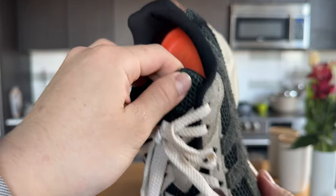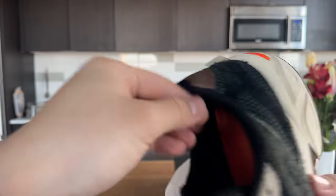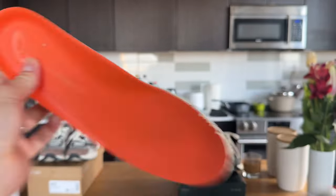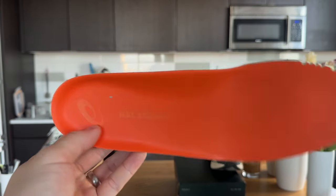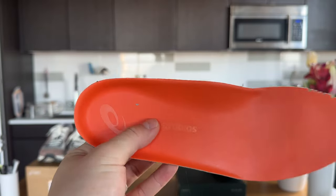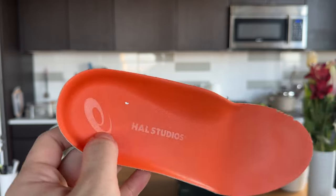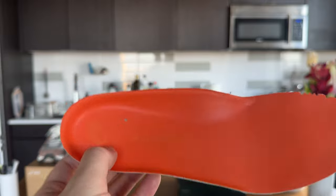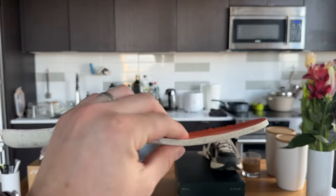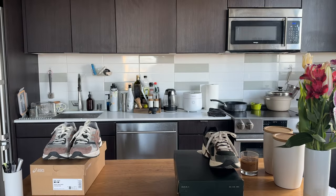Gel 1130 — all this sort of open mesh. It has a mesh liner. And the insole — I mentioned this for the previous one as well — it has sort of a faux leather insole, and you can see ASICS and HAL Studios sort of printed in a glossy texture. It's pretty incognito, I thought it was cool. And it has an ortholite insole, which helps with comfort.